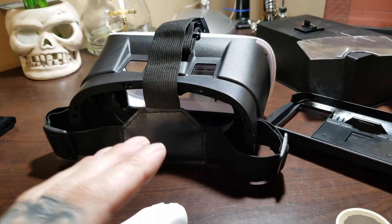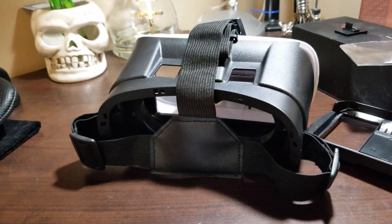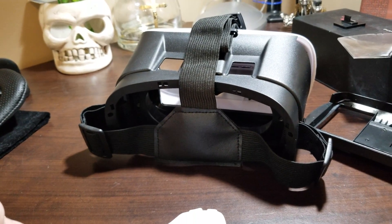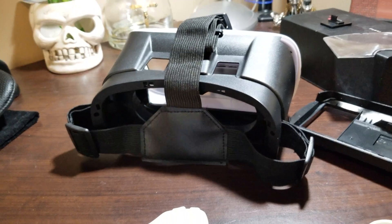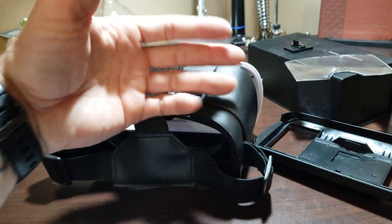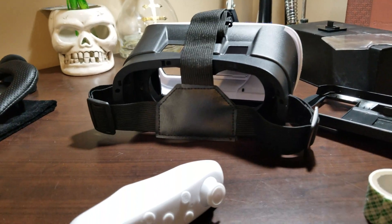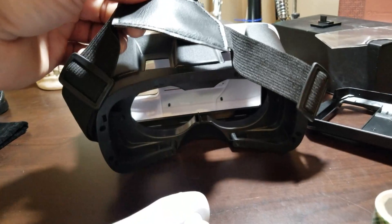It works perfect for my eyes with the distance — ocular distance, I believe I have that correct, if that's even a word. I'm 41 so my eyes are getting older. I was able to get the distance from where my face is in the goggles to where the screen is, and that distance in between with the magnifiers gives a nice sharp picture and it doesn't hurt your eyes. If I had to rate this project one to ten, ten being the hardest, I'd put it at six or seven.